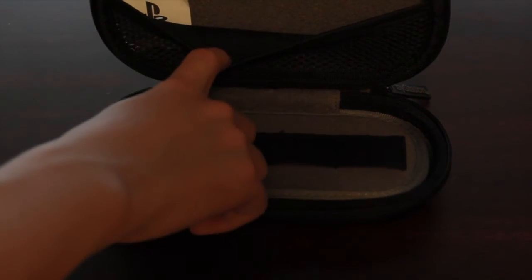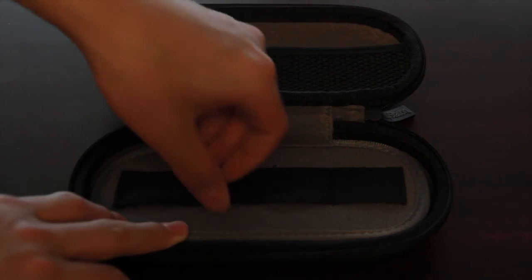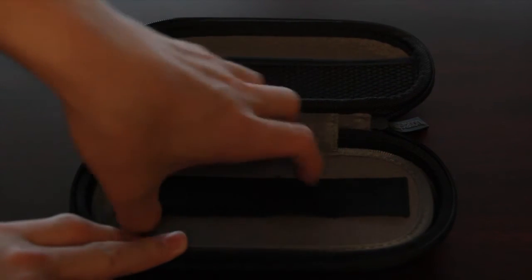On the top you can see it has a pocket that you can hold your chargers and everything, and on the bottom it has game holders. I won't be using it for games though — I'll be using it for SD memory cards that I use for my camera when I travel.